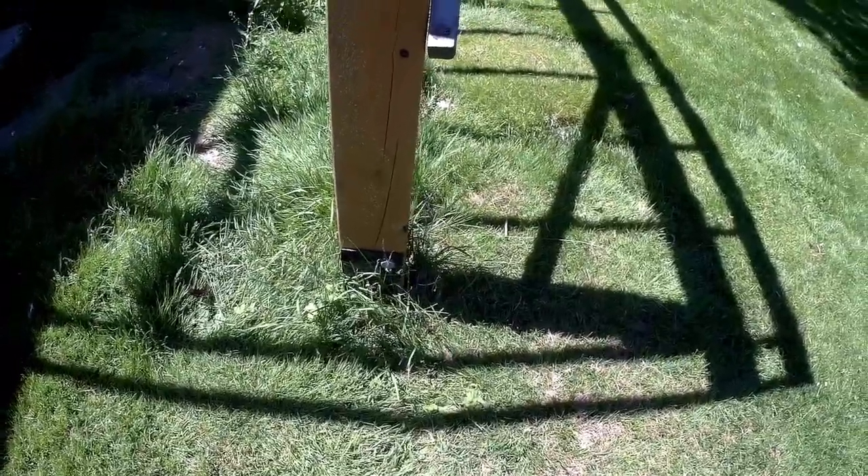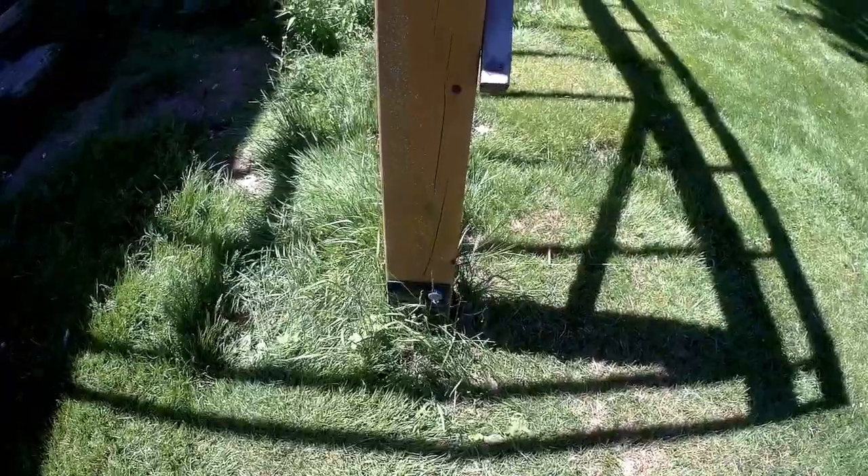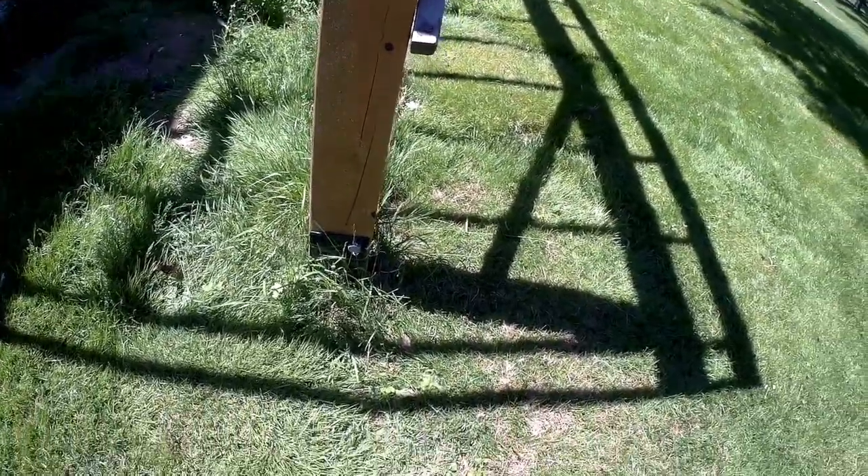I had a real problem with frost here. No matter what I used, it lifted the posts and heaved the deck. It was just a mess — very, very defeating. So I went ahead and tried these screws. Watch the first video I made — they're so easy to put in, it'll blow your mind.